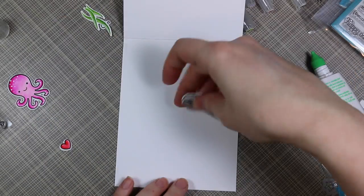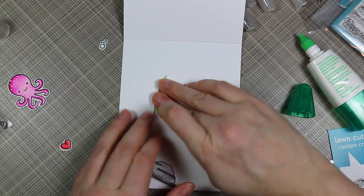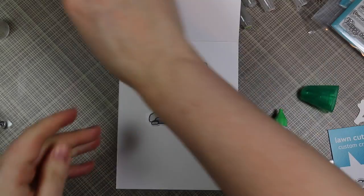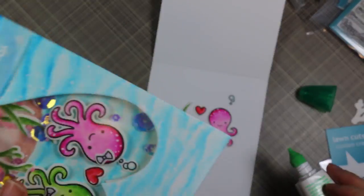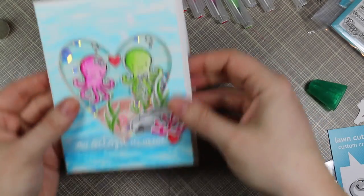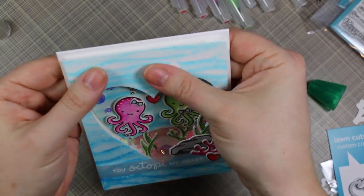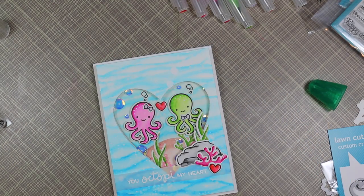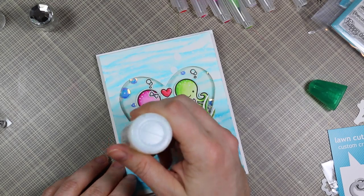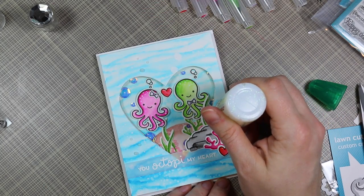The card front was almost completely created — I played with it, shaking it around because that's the funnest part. For the card base I used heavyweight white card stock cut to four and a quarter by eleven inches, scored at five and a half for a top-folding A2 size card. I adhered the extra elements I had stamped and colored earlier to create a finishing scene on the inside. Then I used my Tombow Mono Multi to adhere the card front shaker element to the card base — I chose the Mono Multi because it gave me a few seconds to adjust and line everything up centered.